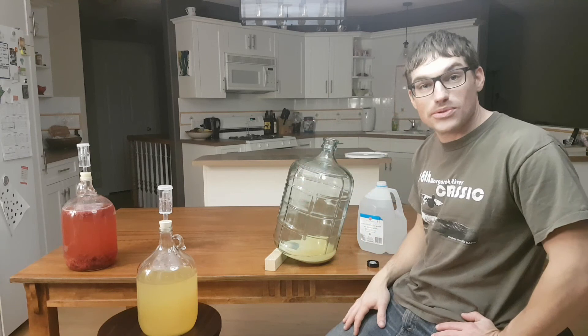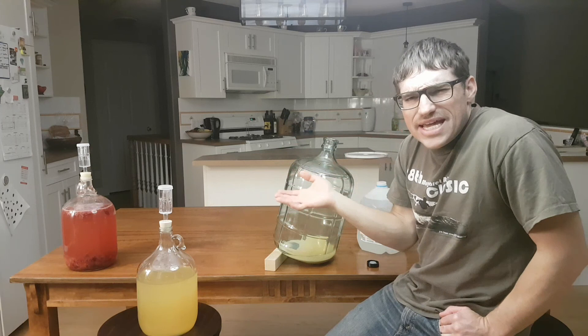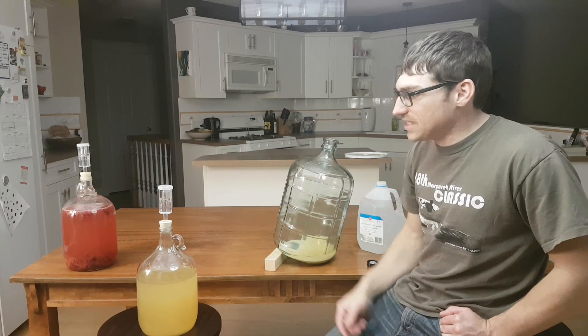Eventually my palate will get good enough where I'll know what it's supposed to taste like. The next step is in about 10 days we'll rack it off those raspberries, but it depends on taste — they say somewhere around 10 days, so I'll start tasting it maybe on the 9th day and see if it tastes enough like raspberries. Then we might rack that one again to get it clearer. If you like these videos, give a thumbs up, subscribe if you haven't, and thanks for watching.